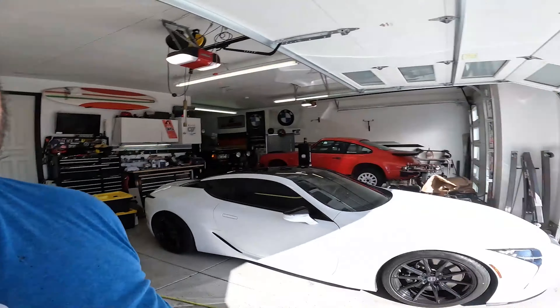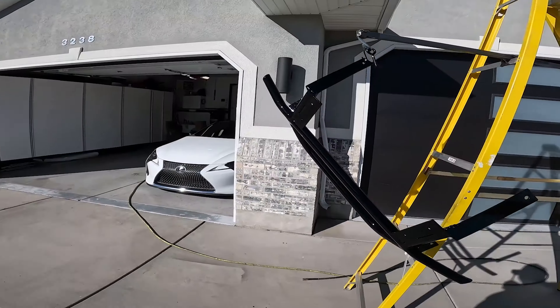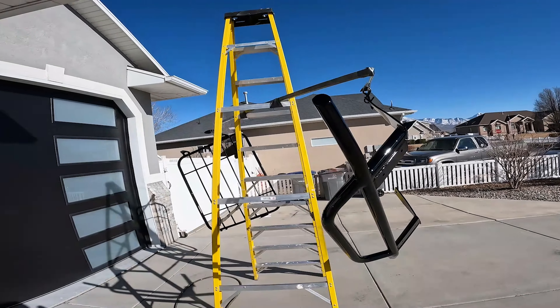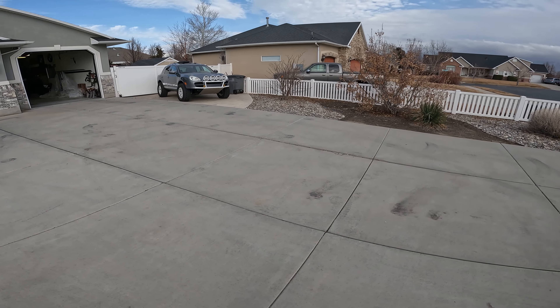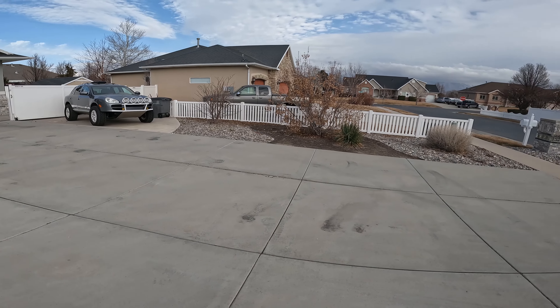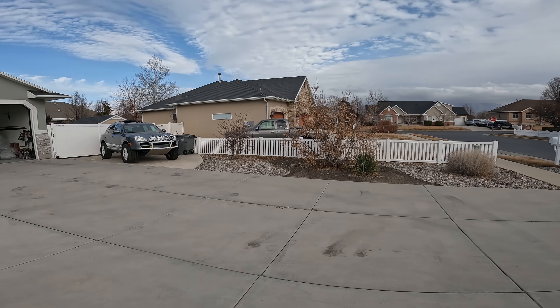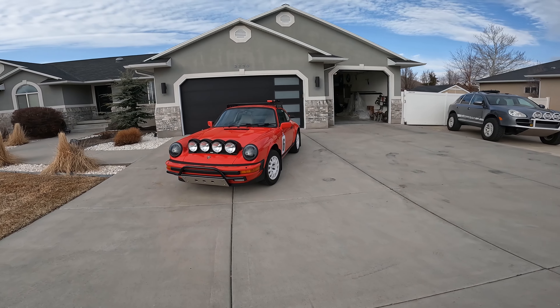All right ladies and gentlemen, the time has come. The Porsche is done — Penny Jo is done. It's gonna snow tonight, so before it snows I thought I'd take some photos and show you. Are you ready? Okay, there you go.